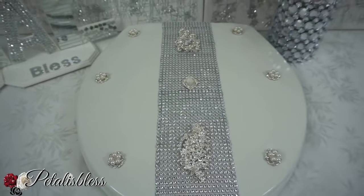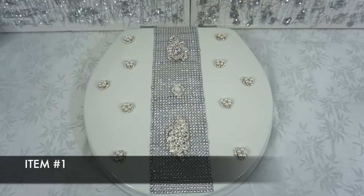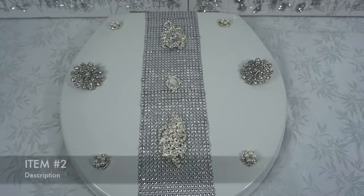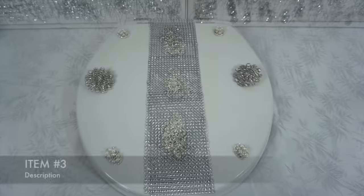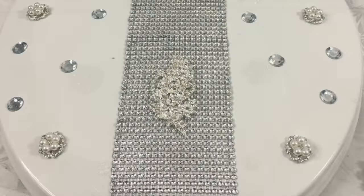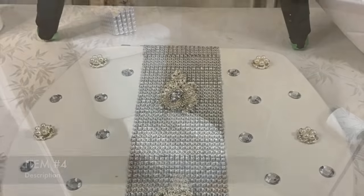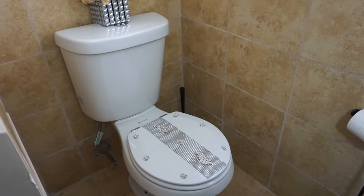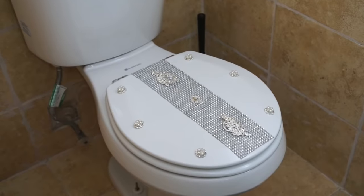I do have four other designs that I'm going to share with you — here they are! I want you to tell me which one of these designs is your favorite from one to four, leave a comment and tell me which one you liked best. And here's our glammed out cover on the toilet — I think it looks super cute, I love how it looks!